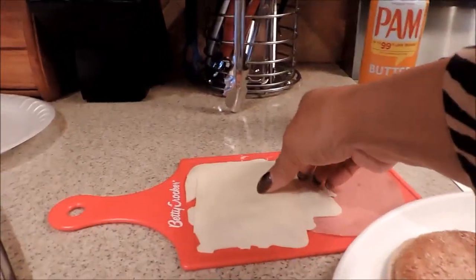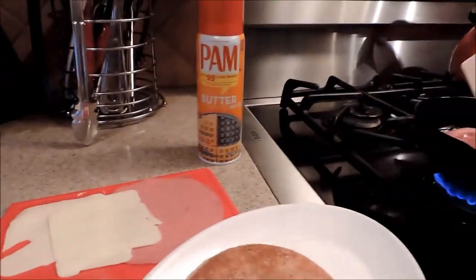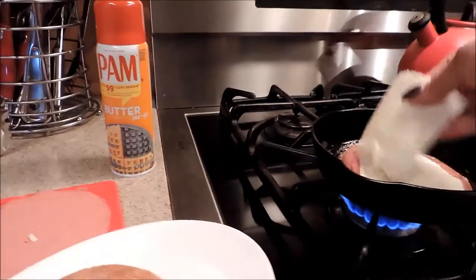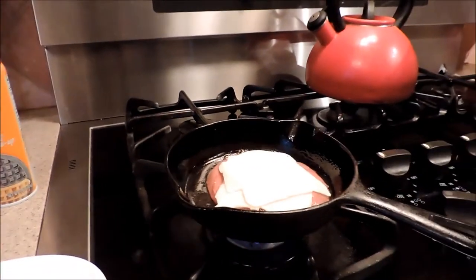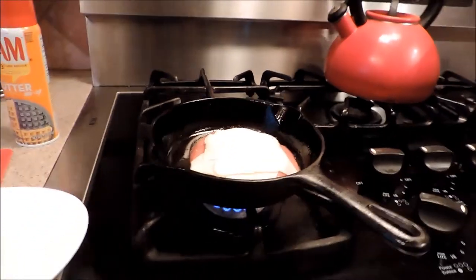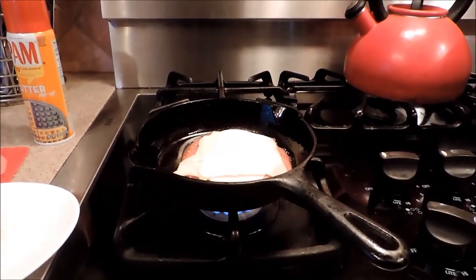It's time to add the cheese — White American. Just going to add two slices to that. I'm going to let that melt. This is just a twist on the regular fried bologna sandwich.